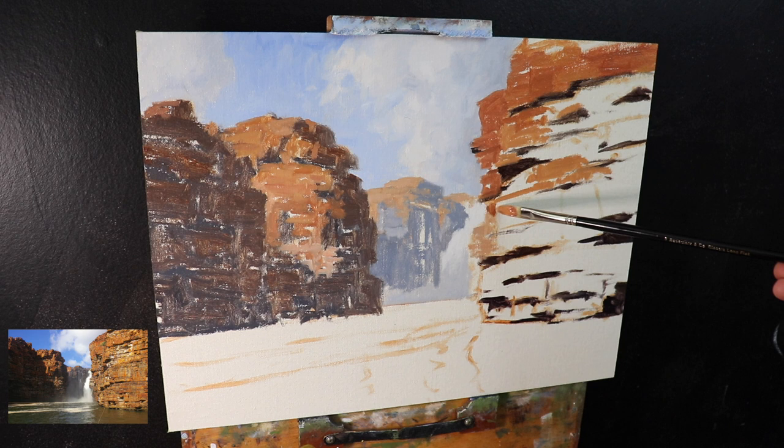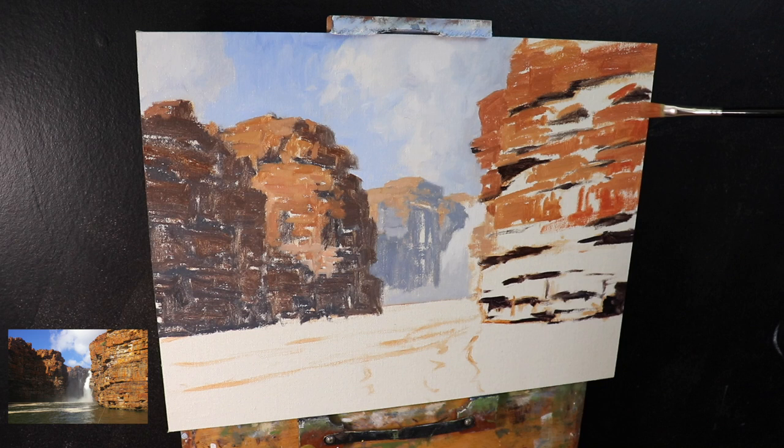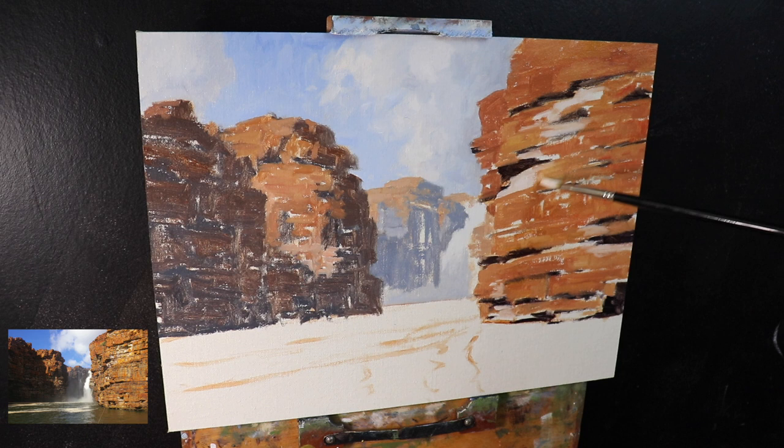I'm mainly using number five flat brushes — perfect for these types of cubical rocks — marking in color variations. It's in the foreground that I can use my most saturated colors because these are what are going to be most noticeable and jump forward in the painting. If I was to use this same color for the cliffs in the background, it would leap forward and we wouldn't get those receding landforms. In general, you want to use desaturated color for the background and then turn up the volume of the color as you work towards the foreground.